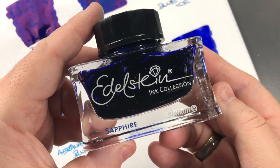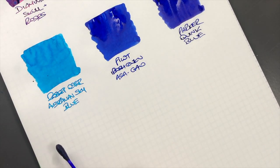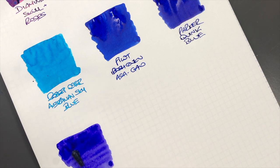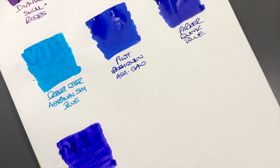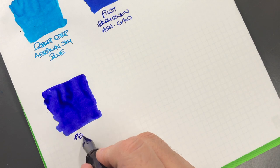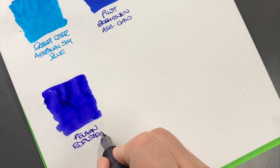The next ink is a Pelikan Edelstein ink — it's Pelikan Edelstein Sapphire. We'll do an ink swatch here. Now this is more of a purple I would say than a blue, but I thought I would include this anyway, because you do get varying shades and hues of different colors — some blues tend to be a little more purpley and some purples tend to be a little more blue. We'll do a writing sample. This is Pelikan Edelstein Sapphire.